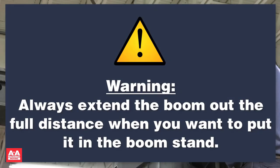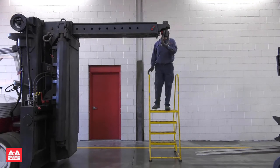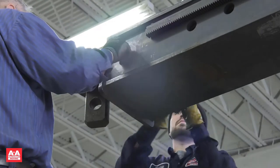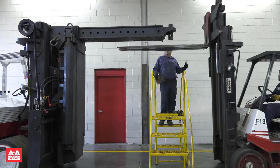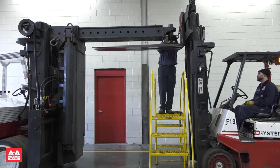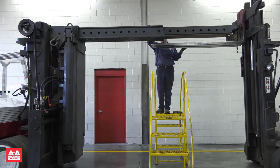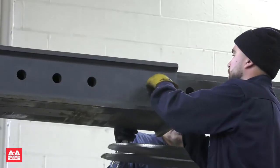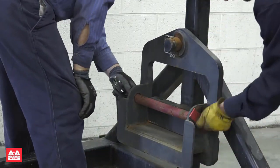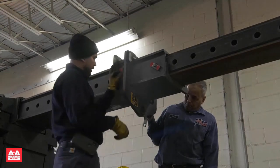Always extend the boom out the full distance when you want to put it back in the boom stand. For the secondary manual horizontal extension, you will need a wrench and a ladder. There is a pin, a bolt, and a keeper plate on the side. This section is difficult to extend manually, so use a forklift with a chain to extend and retract it. You can also use a block of wood to assist. Remove the horizontal pins, pull the boom out, and reinsert the pins at the desired location. You cannot lift unless both pins are in place. To install the extra lifting link stored on the boom stand, remove the shackle, install the lift link over the end of the boom, then reinstall the horizontal boom pins and the shackle.